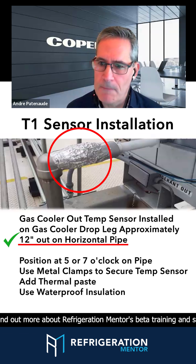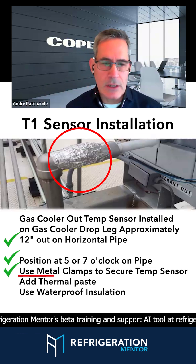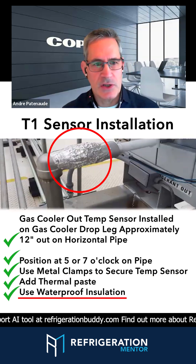On a horizontal run, 5 or 7 o'clock on the pipe, metal clamps — not tie wraps that break over time — thermomastic paste, and waterproof insulation.